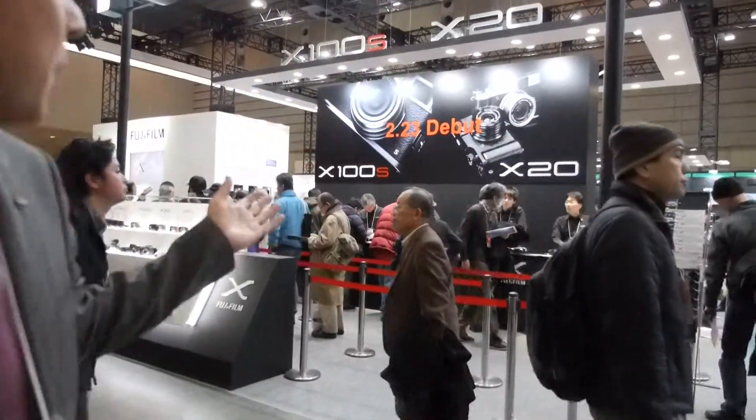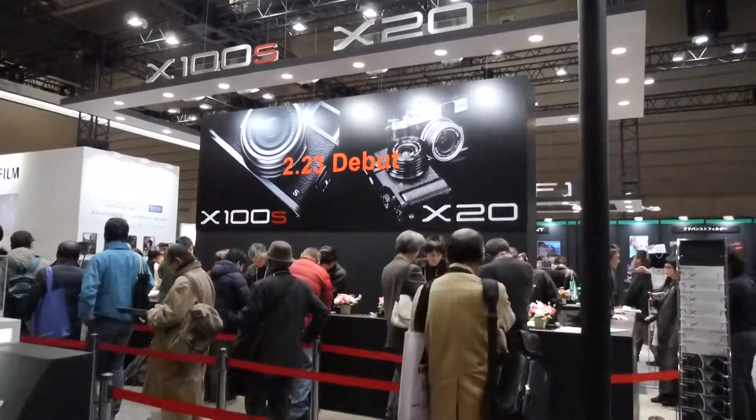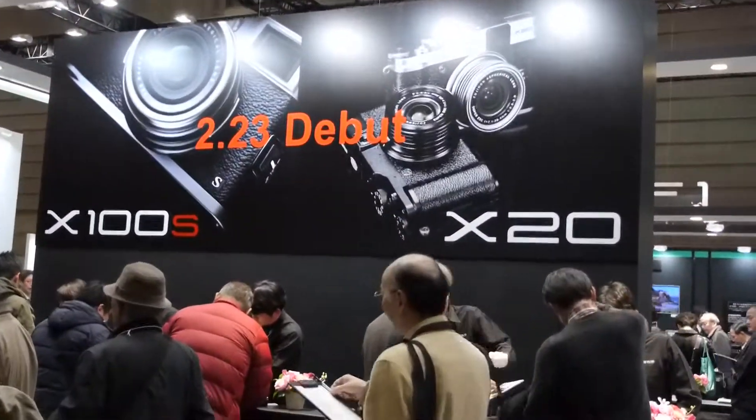Hello everybody, welcome to the CP Plus show in Yokohama, Japan, and welcome to the Fujifilm booth. We have two exciting products here. One is the X100S, and the other one is the X20.